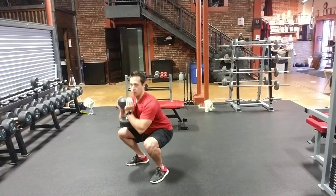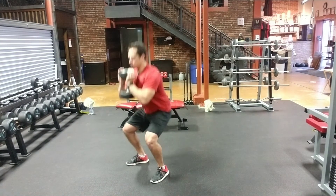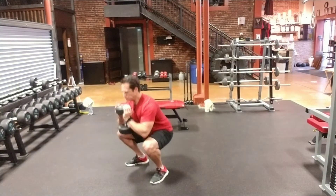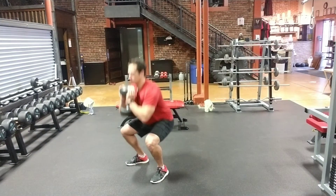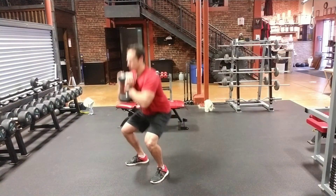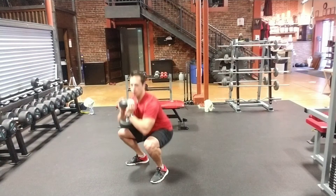Descend down — elbows touching the knees pretty close. The dumbbell stays in nice and tight to the chest as we go down, which allows you to sink into the squat really, really well.